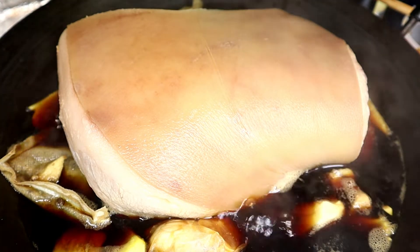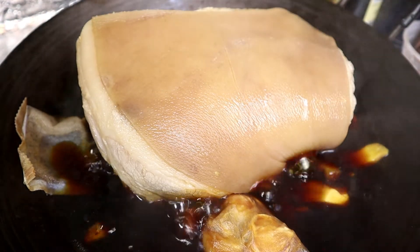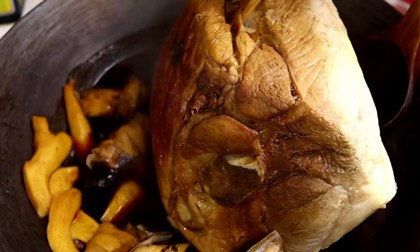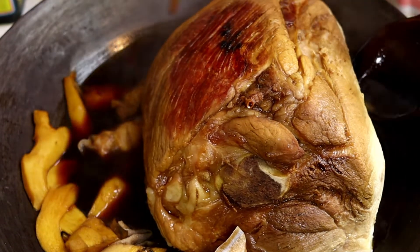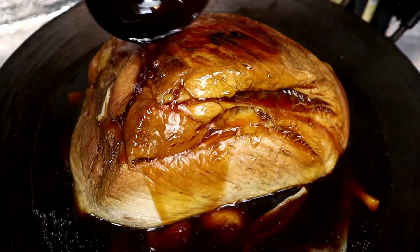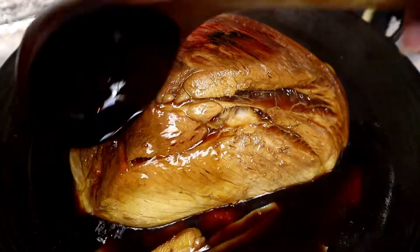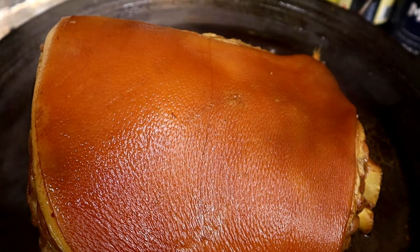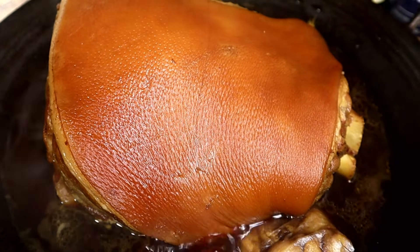We'll come back and flip the pork. It's been half an hour — we're going to check on the pork and flip it to the other side. Be very careful when you're doing this; don't let the sauce splash on you. Pour some sauce on top of the meat and let this side simmer. The pork has been simmered for two and a half hours. With every half an hour I flip them so that both sides get the sauce. It is ready.